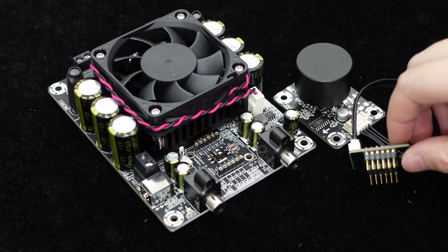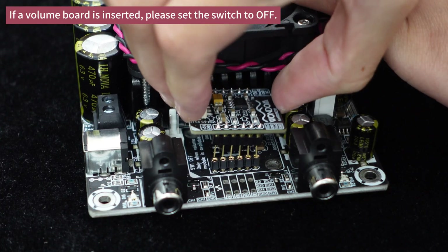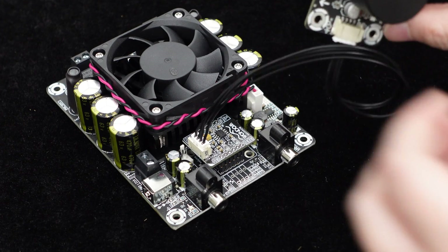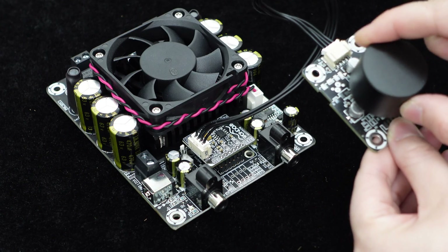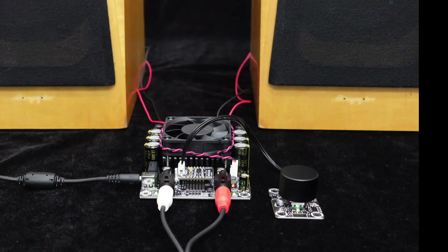We also provide matching products for the T-Amp Series amplifier boards. One such product is the volume control board designed specifically for use with the T-Amp Series. You can see two rows of pins on the T-Amp amplifier board, allowing direct connection to the main board and adjustment of the volume through a potentiometer. If you desire Bluetooth functionality, you can consider our Bluetooth receiver board.